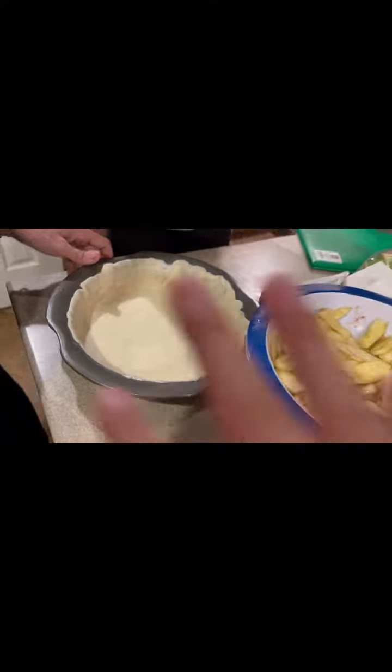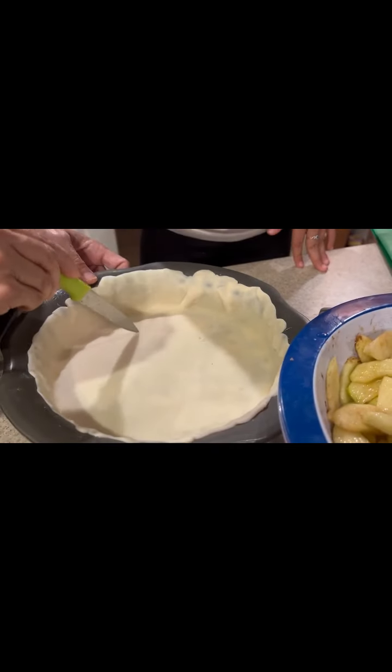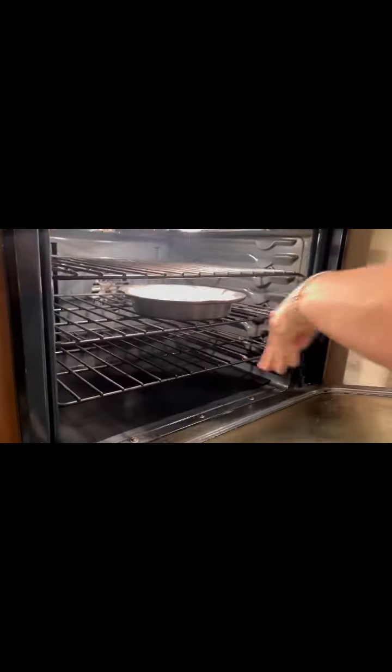Now you're going to get a fork and stab the bottom of it. You could use a knife as well — it works like a charm. Place it inside the oven for just two minutes and let it crisp up nice and hard. It's super easy and it's probably products you already have at home.